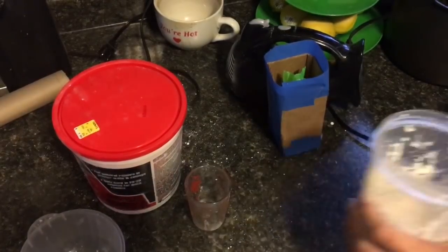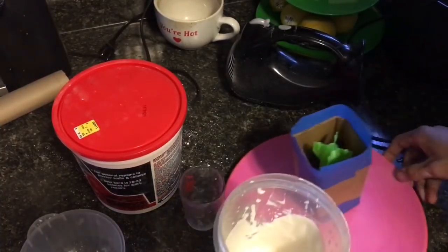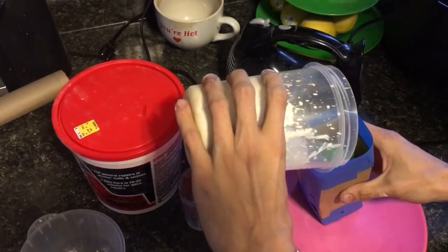I hope that's gonna be enough. Let's get a plate just in case it leaks. And begin the pour.